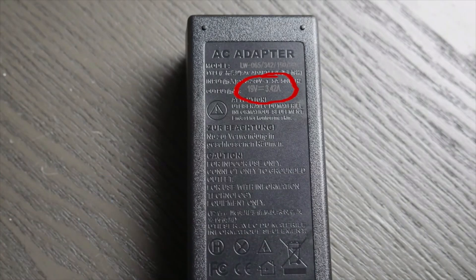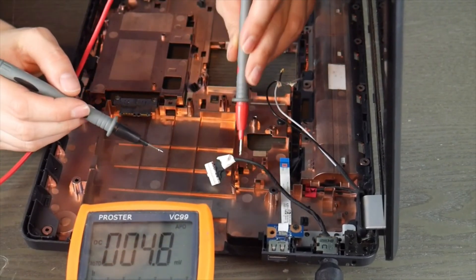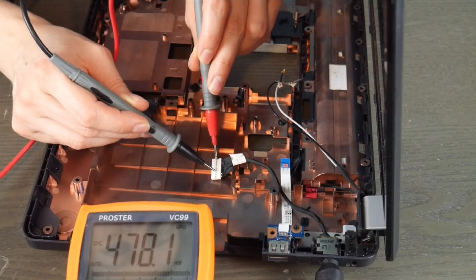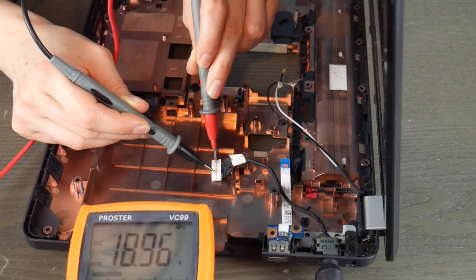By looking at my power adapter, I've already established that 19 volts is the reading I need. I'm going to take the black test lead and it's going to correspond with the black wire on the little piece of metal, and the red will correspond with the red wire — keeping them far apart, not touching, and my hands far away. As you can see, I'm getting a close to 19 volts reading.